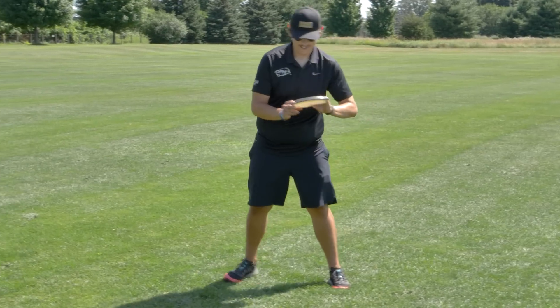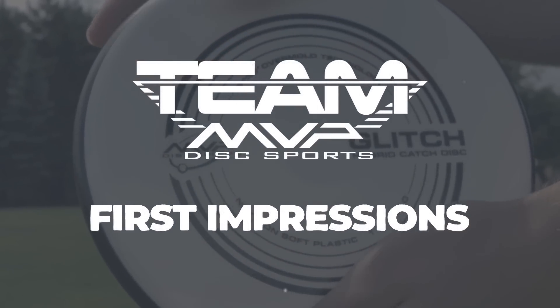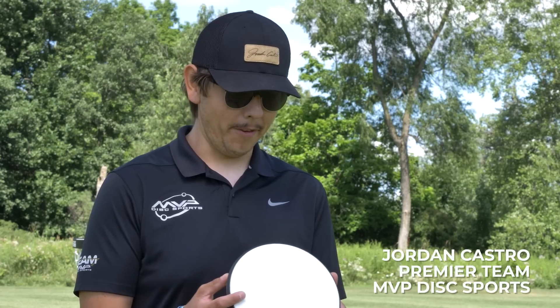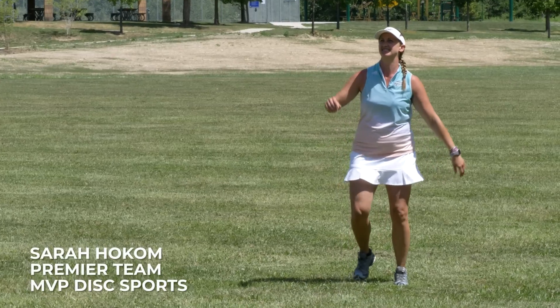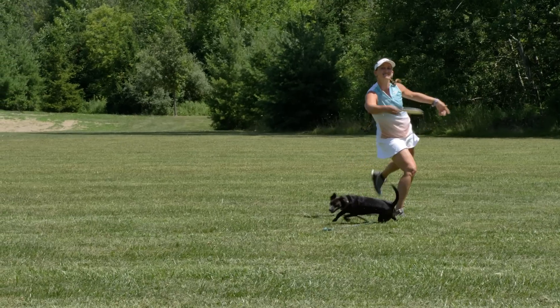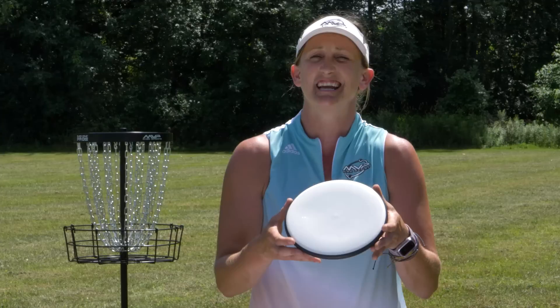I think it would be a huge addition to a lot of people's bags. First time holding the Glitch and I'm a fan already. It's just not too deep, not too shallow. This thing is like the perfect combination of putter and catch disc, so I'll be throwing this a lot especially for warm up. I imagine it's going to be my get out of jail free card if I get stuck in the woods, because it'll stay on any angle you put it on — really easy to control.